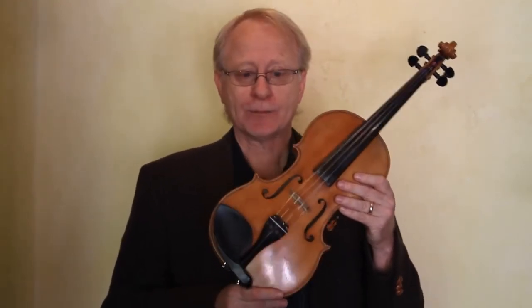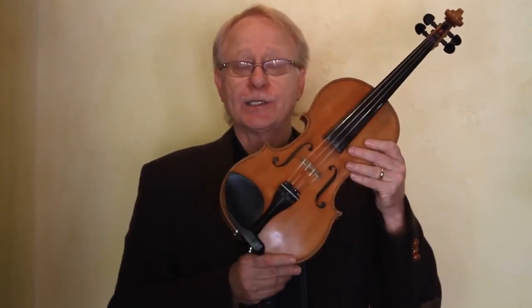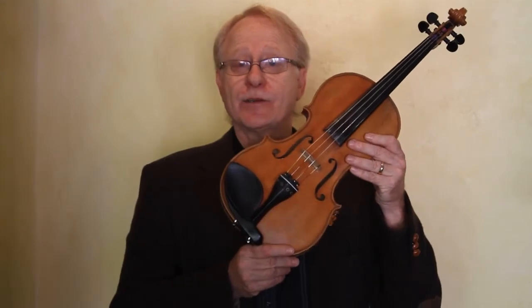That's it for now. Thanks for watching. Go to gelrest.com for more information. You can buy direct from the website with free shipping in the United States. You'll also find a store locator page with a list of shops in the United States, Canada, Great Britain, Australia, Japan, and counting. So now you can protect your face with a comfortable gel rest cushion. It blends in so well, you may not even notice it, but your chin will thank you.